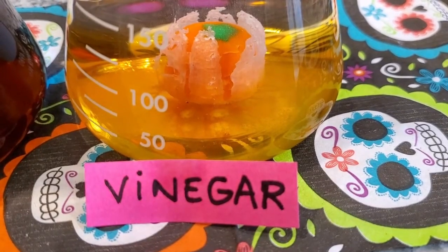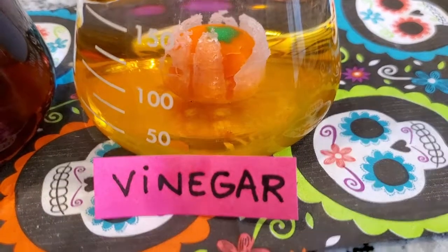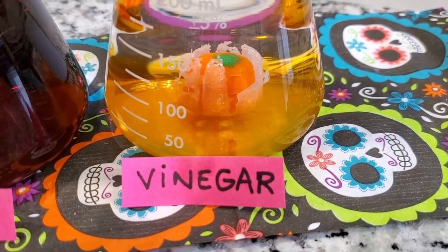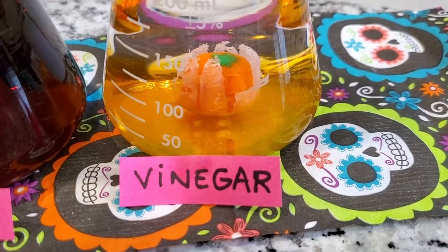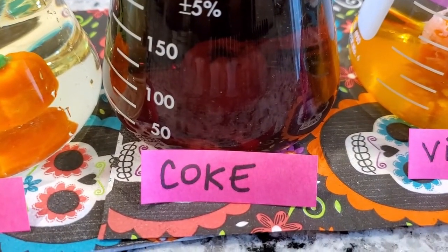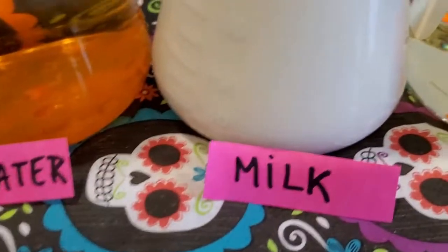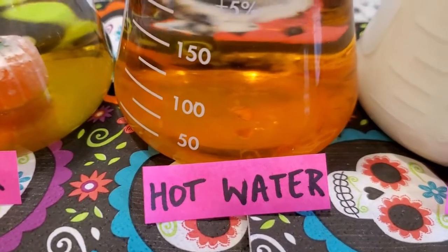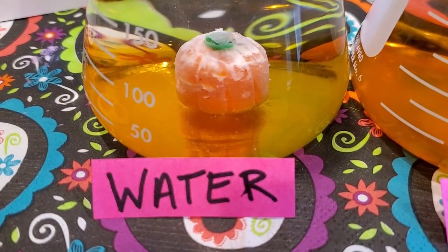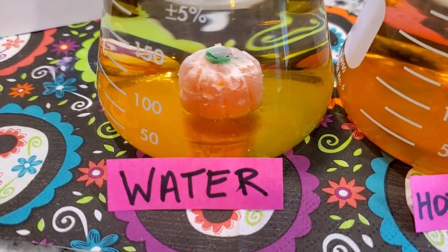And look at what's happening to the vinegar one — it seems like the outer shell peeled off and the pumpkin is dissolving from the center. You can see the little bubbles going. The water also seems to have some sort of peeling going on, and it's dissolving much more slowly than the hot water.